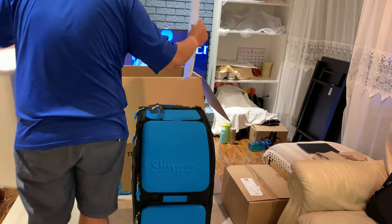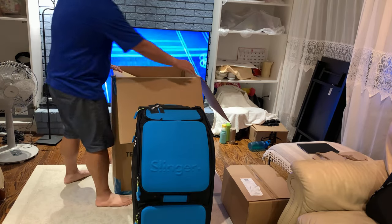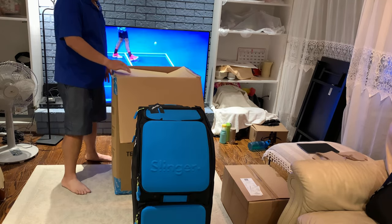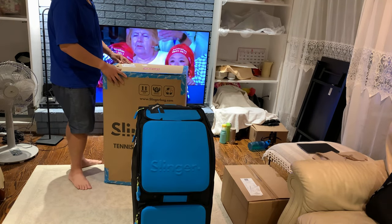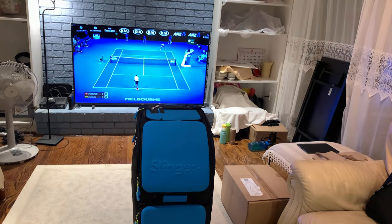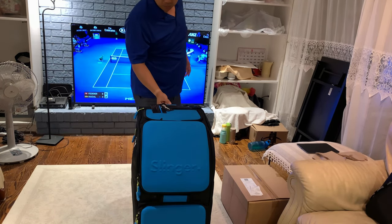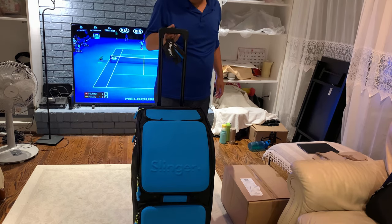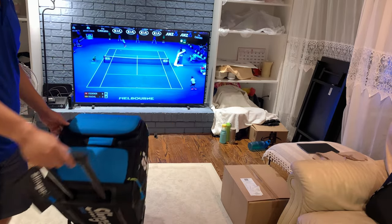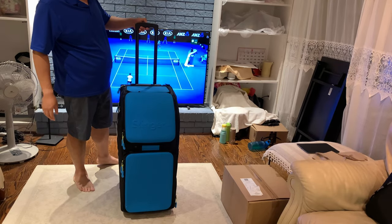Let's take a look at what's really inside the suitcase, the Slinger Bag. By the way, this is the 2022 version. I'm currently in Toronto, Canada, and I believe at least in the US and Canada the company is shipping the new edition. The handle feels pretty stable, pretty well made — good quality stuff.